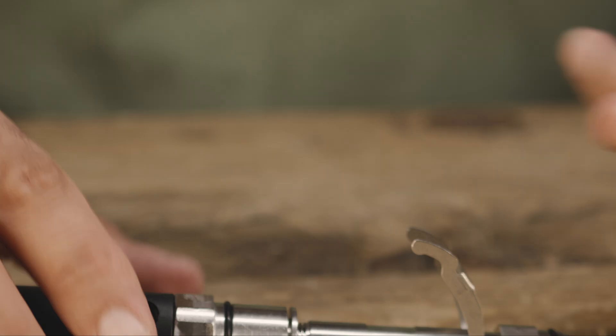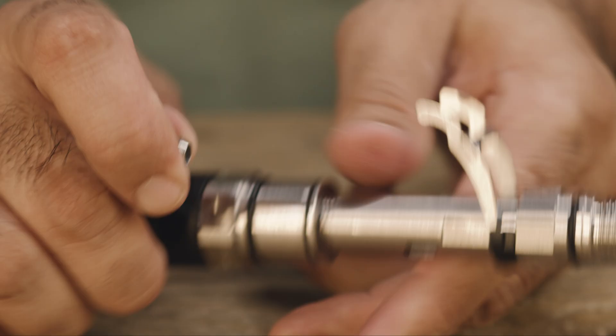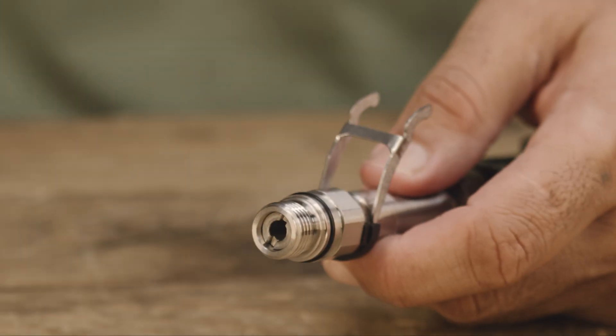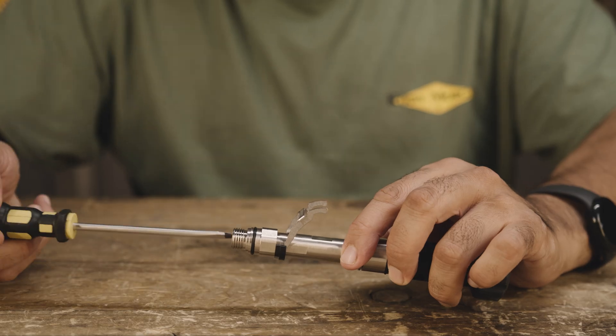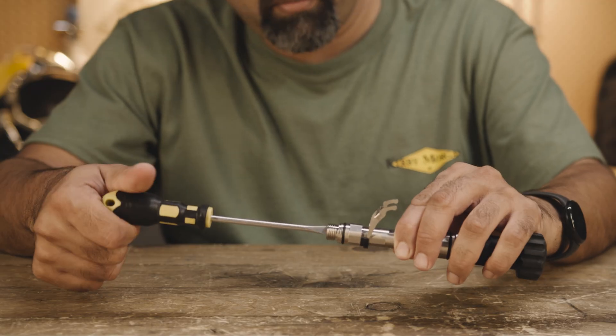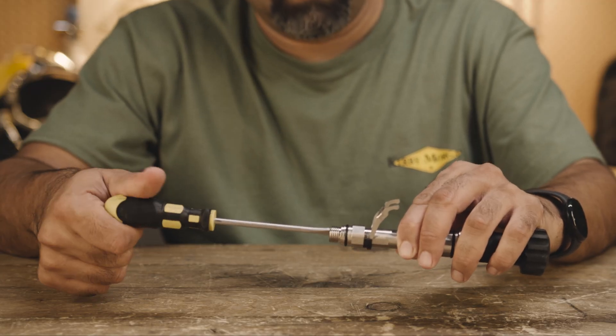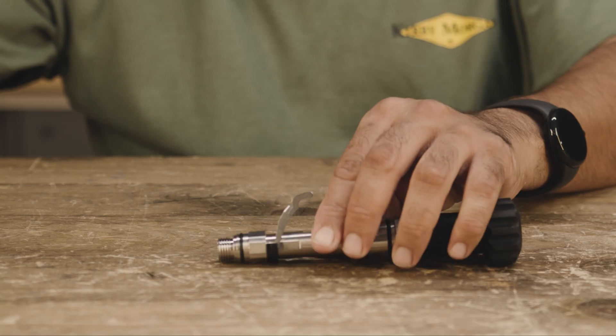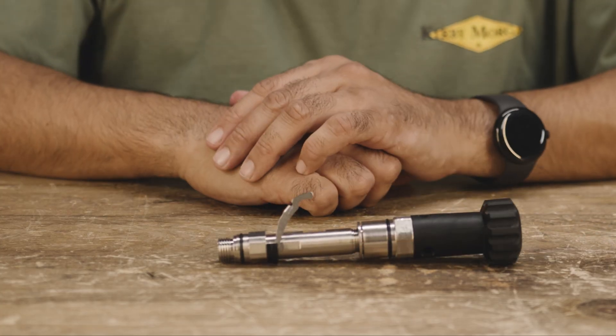Insert the lubricated adjustment nipple with the O-ring into the main tube. Using a flat blade screwdriver, thread the nipple in slowly. As soon as you see any movement or a slight drop of the lever, stop threading. The 455 main tube is ready to be installed into the regulator body.